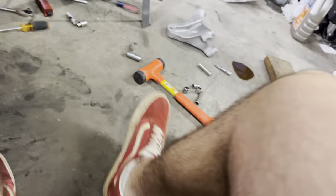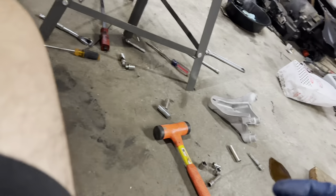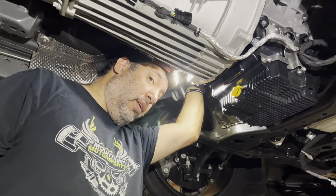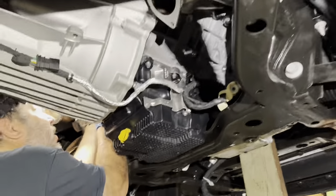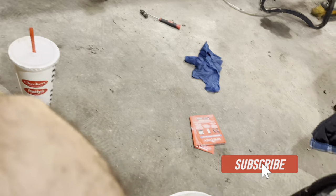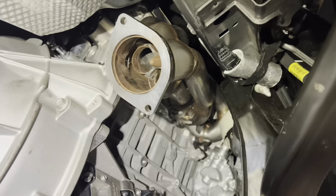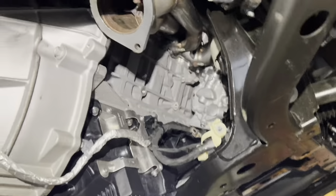We got the last two bolts on the header. The only reason I didn't film that in the last video was because we just wanted to put the turbos on, so I showed you guys that.